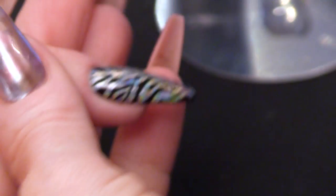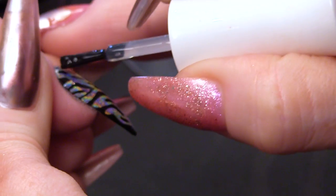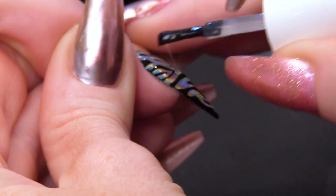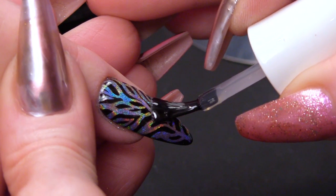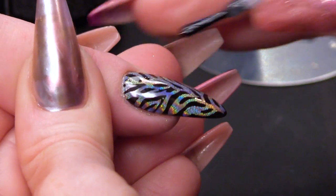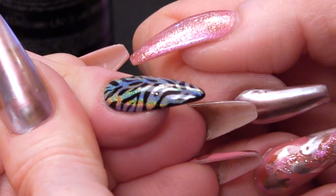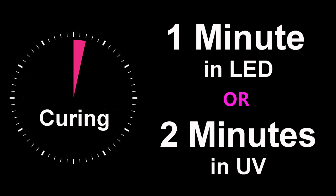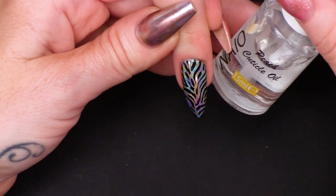So I'm going to top coat that and cure it. I'm going to seal all of that in, making sure I'm capping the edge as well. I'm going to finish this nail off with some cuticle oil. The oil we have today is peach.